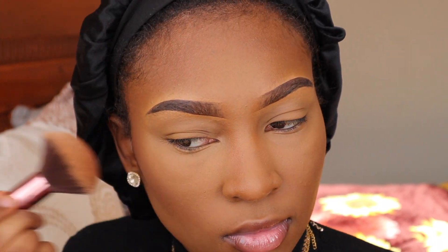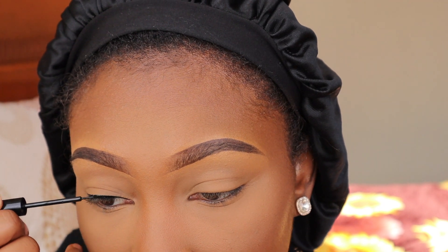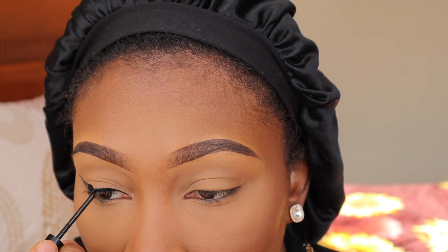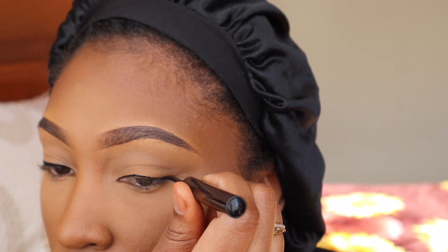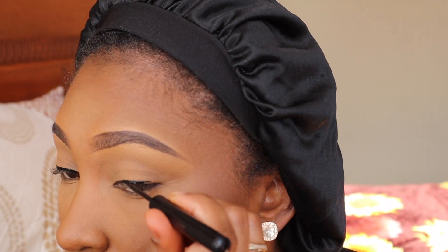I'm going in with my NYX Cheek Contour Duo Palette in Wine and Dine for a pretty blush. Then I used the Morphe Setting Mist, which I absolutely love. Now you see me doing my liner — liner is not hard, you just have to practice and figure out what works for your eye shape. For my eye shape, I have to go upward with my liner, otherwise it makes my eyes look lazy and weird. Going upward gets it super sharp and cute looking.